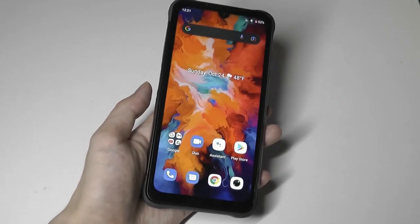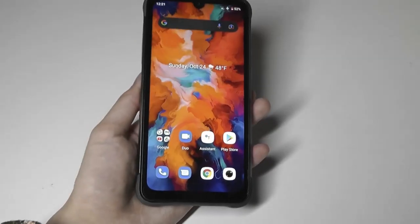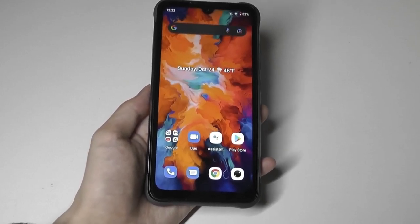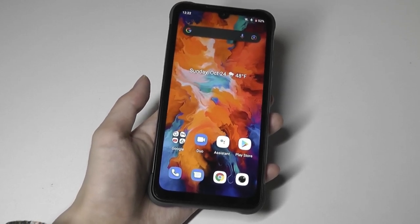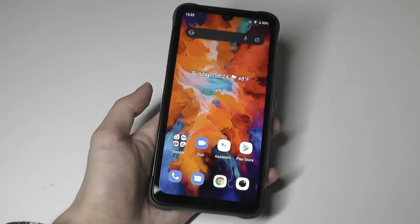That's more or less our quick hands-on review of the YumaDigi Bison Pro. I like it a lot for the price — it's relatively affordable for a rugged phone. Compared to alternatives powered by similar chipsets, they aren't going for that much more.